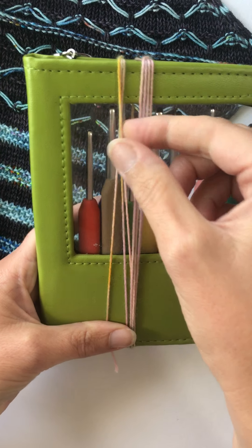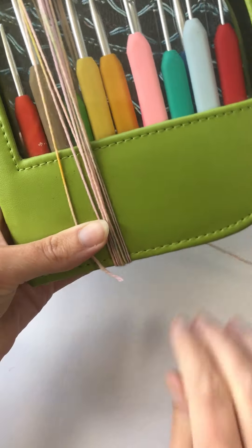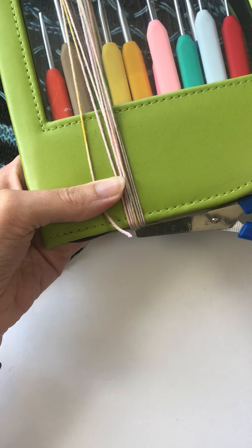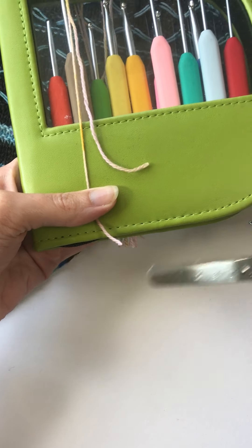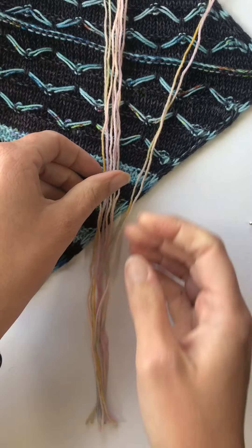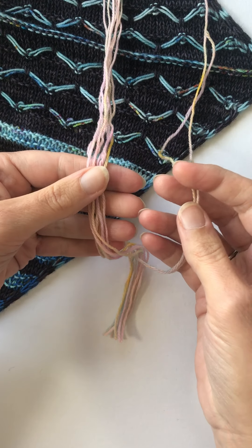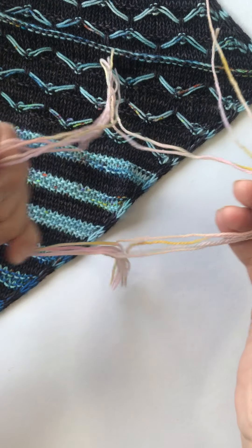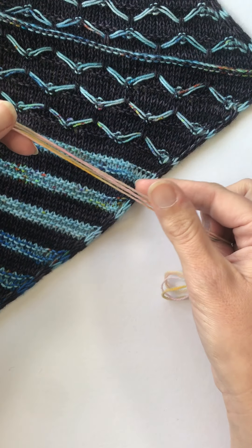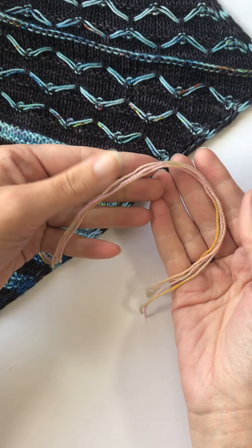So that's four, three... seven, eight. I'll cut them at the bottom and they'll all be about the same size. Cutting quite a few at a time makes the whole process quicker because you don't have to keep stopping to cut more yarn. So I've got four strands here — you can make the fringing any thickness you like.